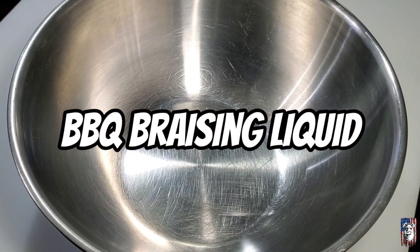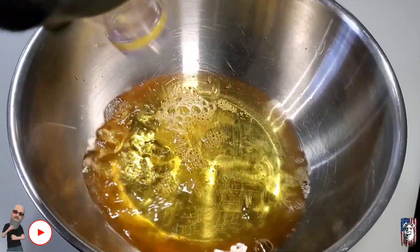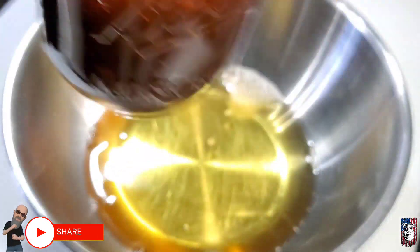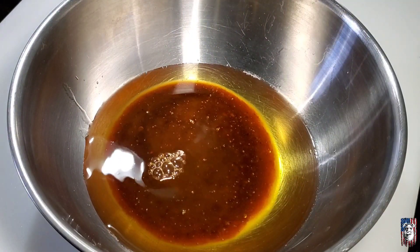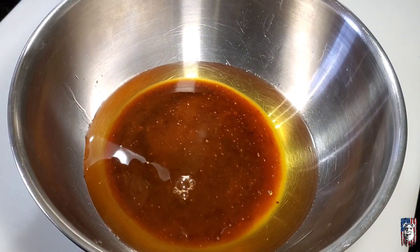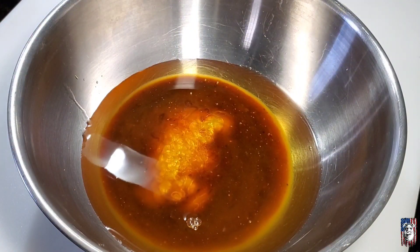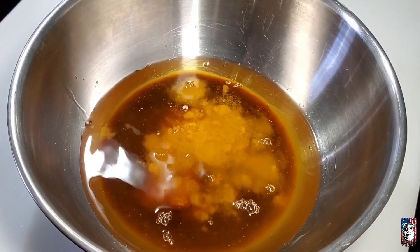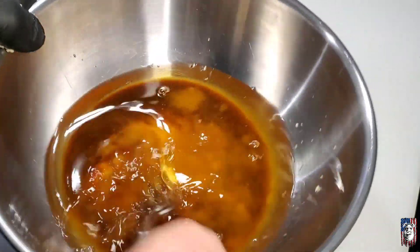Let's toss together our braising liquid. We're going with eight ounces of apple juice — that's one cup. We'll come back with our honey bourbon sauce, probably half a cup or so. Come back with a little bit of honey, one to two tablespoons, and a little bit of brown sugar, maybe a tablespoon. Just mix that all together.